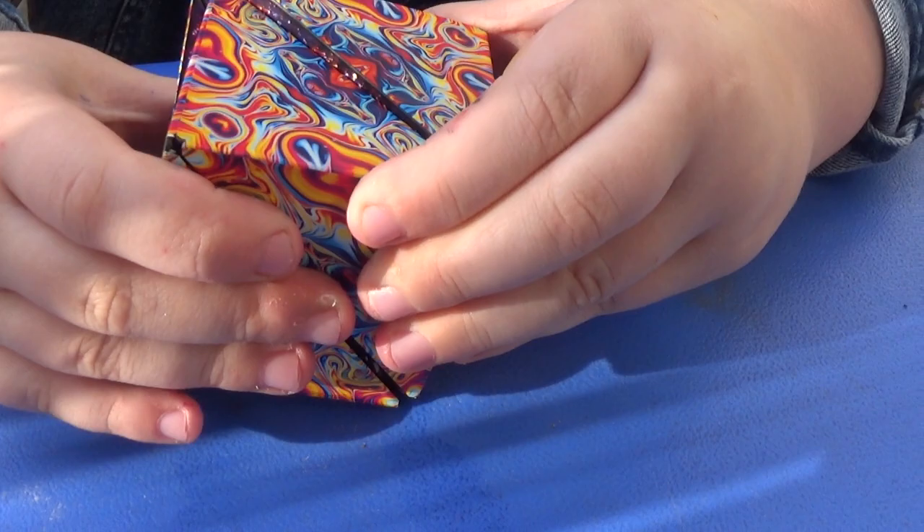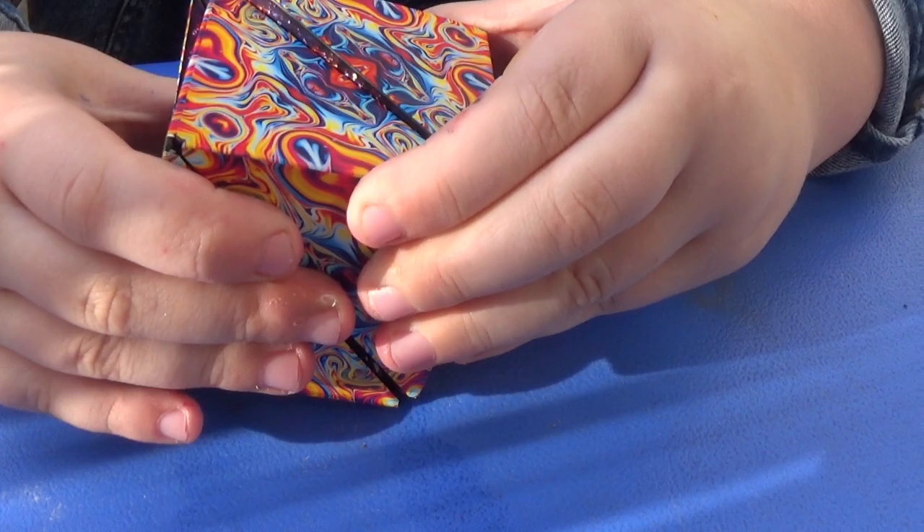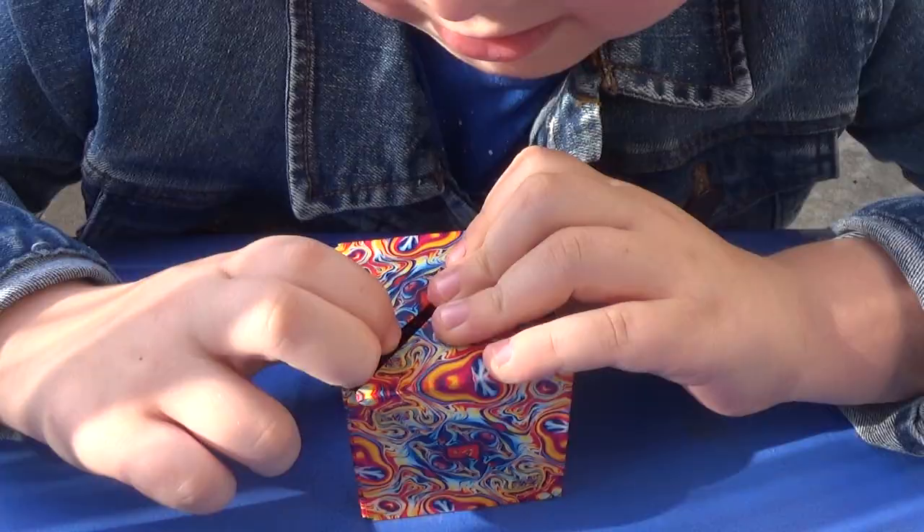Tristan has been chomping at the bits to open these. Here it is. Let's try to open it up. How do you even open this? Oh, there's tape. There we go.